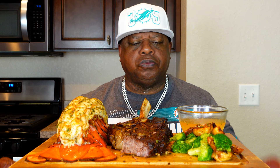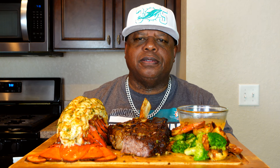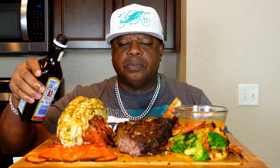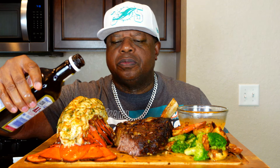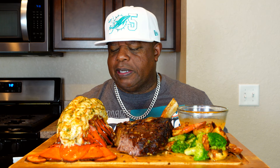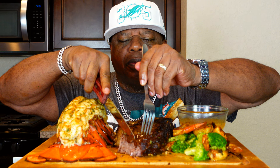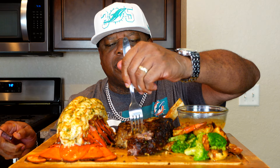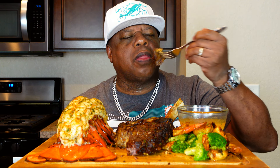Any steak connoisseur will know that when you cook a steak to perfection, in most cases you don't even need steak sauce because the flavor's there, it's tender, and that's exactly what this is. But because I know I have viewers that like steak sauce, I'm going to put a little bit on there just for y'all. If it were up to me — which it is — I like to be versatile, kind of satisfy everybody. Let me just cut through that. Wow, that steak sauce on there.